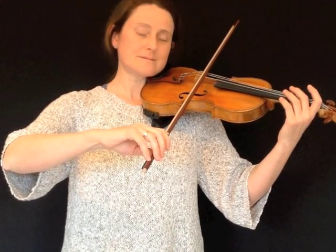Now stop on the D string. Make sure that your elbow is still level with your bowing hand, and do some bow strokes on the D string.